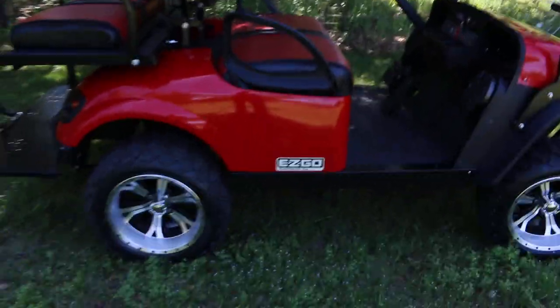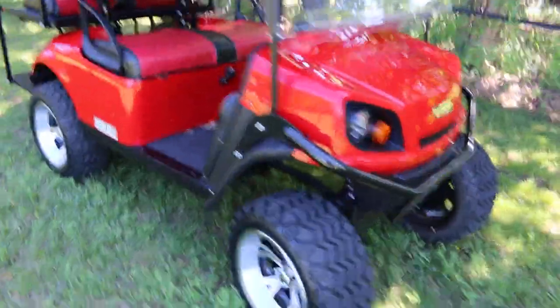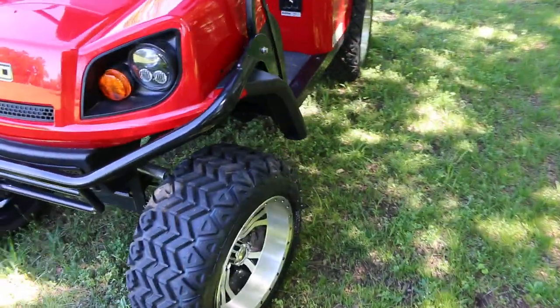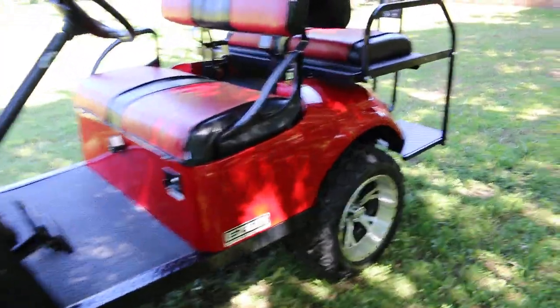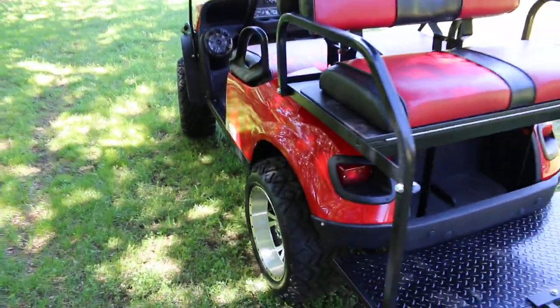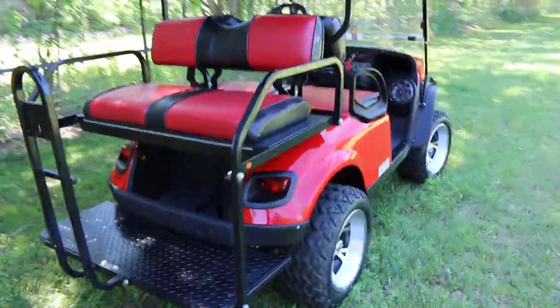We can ship it anywhere in the USA or anywhere in the world — we're located here in Mansfield, Texas. If you're looking for a nice red lifted golf cart with a windshield, a sound bar, rack and pinion steering, and really good brakes, you might have just found your golf cart. If you have any questions give us a call. I'm Bronco Bob, wishing you happy trails — hope to see you in our showroom soon. Have a great day!